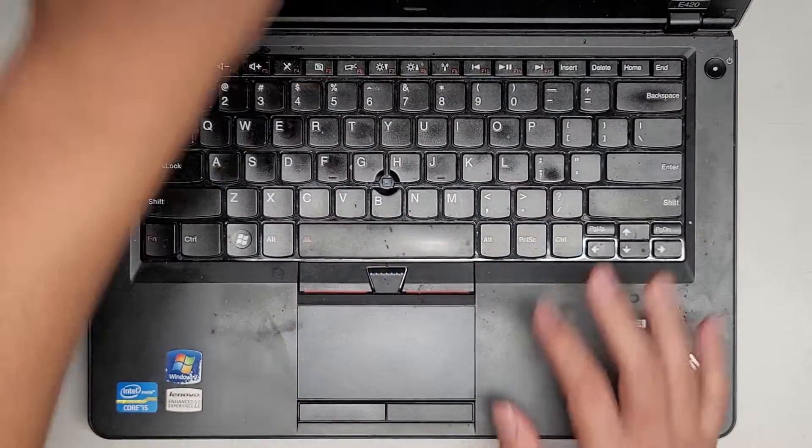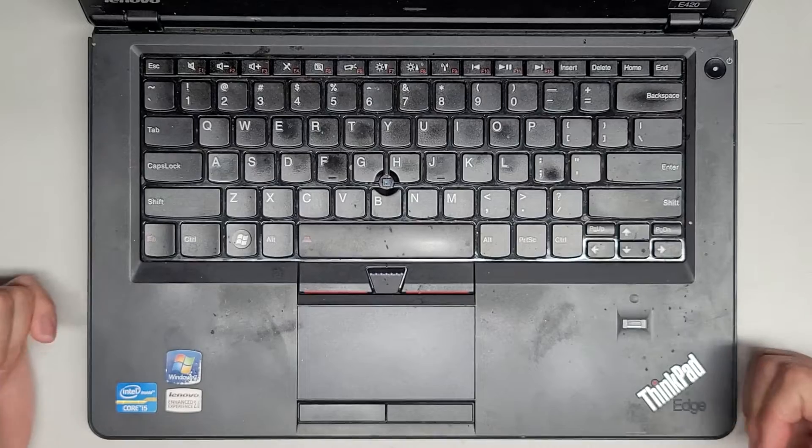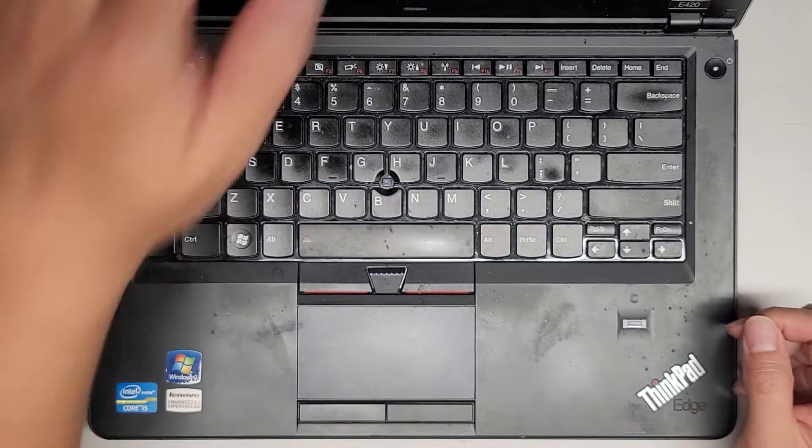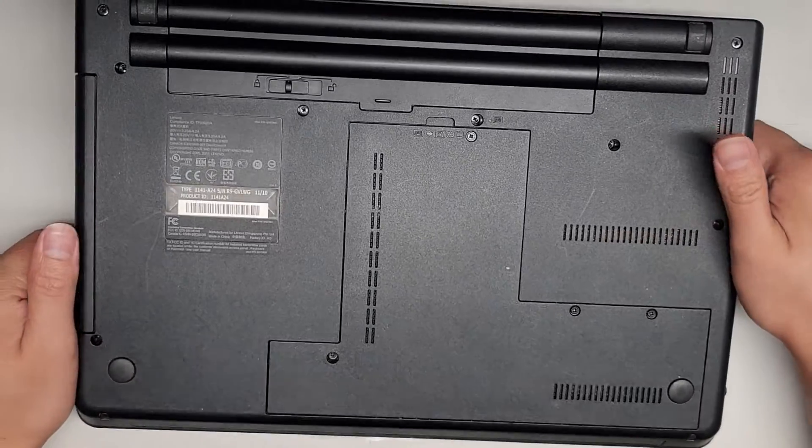I'm going to be showing how to open up and disassemble this Lenovo ThinkPad Edge E420. We are going to be upgrading this to an SSD, so I'm not going to be doing a complete disassembly on this one. We basically cloned the hard drive to an SSD already. If you need a video on how to do that, I have one in my general computer repairs playlist.